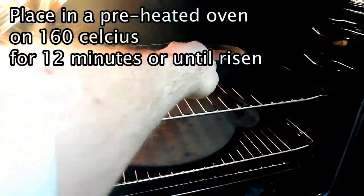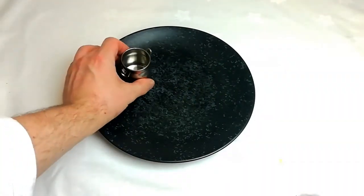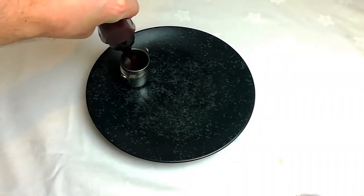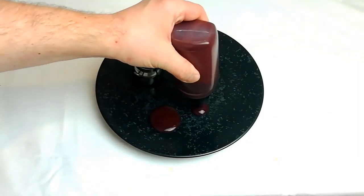Place your soufflés in a preheated oven at 160 degrees Celsius for 12 minutes, or until risen and golden. Temperature and cooking time will vary from oven to oven, but once baked this gives you a rough indication of what the soufflé should look like.